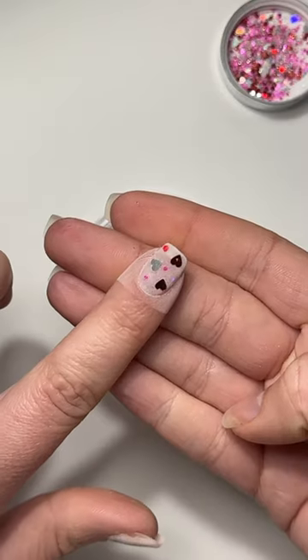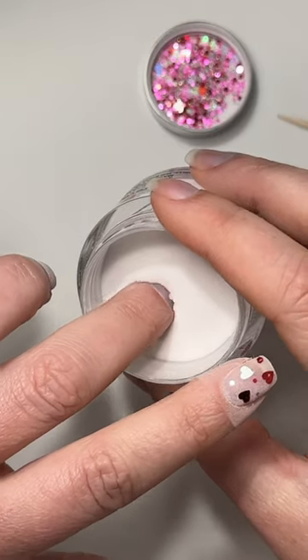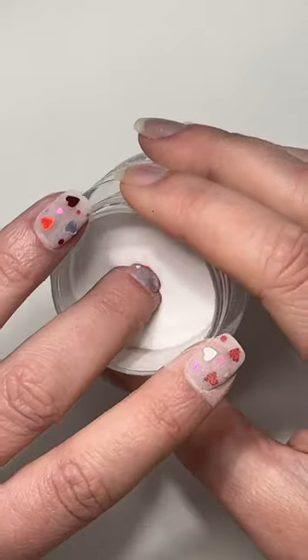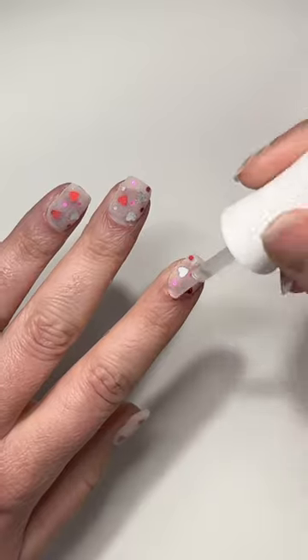I repeat these steps for each of the nails. The important part: we need to clear encapsulate, so we're going to do another layer of base liquid across the entire nail and dip into clear dip powder. This is going to protect the glitter pieces when we file, shape, and buff. Once it's dry we can dust it off and activate — apply a generous layer and wait two minutes for it to harden.